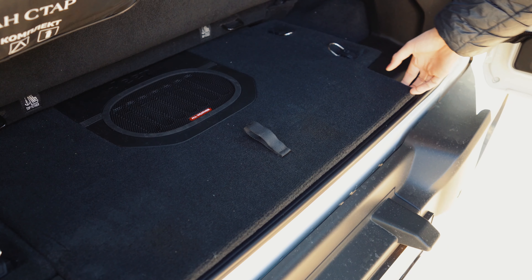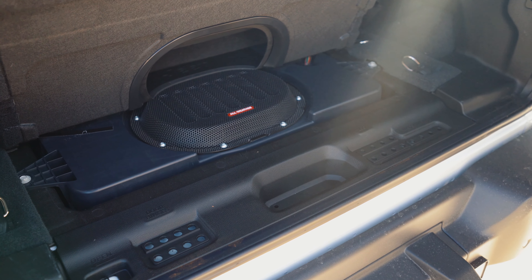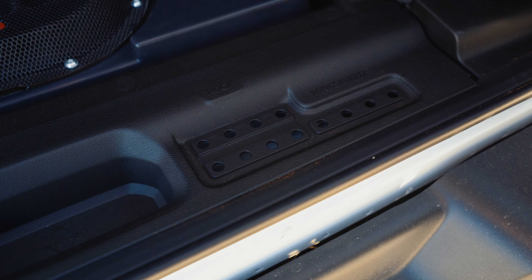Because this is the Sahara model, you get leather seats, heated seats, and a heated steering wheel — extras which you don't get on the more off-road-focused Rubicon models.